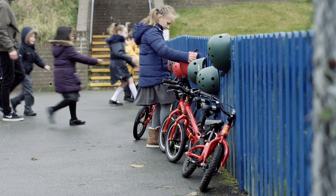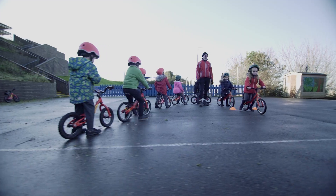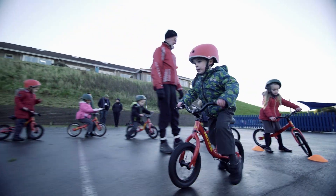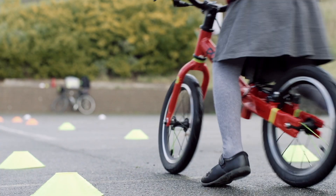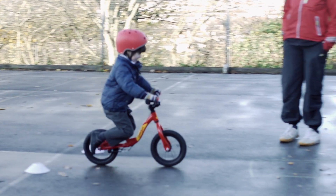My four-year-old daughter tried a few times to start riding her bike without stabilisers, but she was nervous and unsteady and she quickly gave up. She completed Bikeability Balance at school with her friends and her confidence has skyrocketed. I mean, it's a great idea — teach a child to get to grips with their balance on the bike first and then the rest will follow.